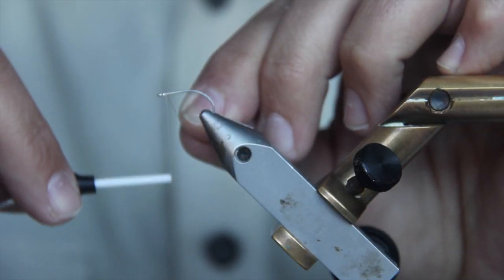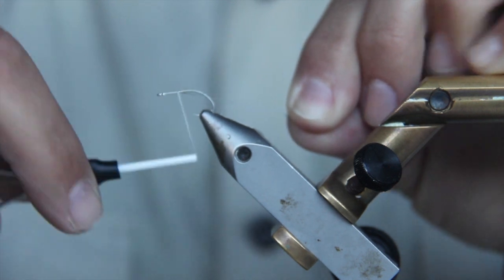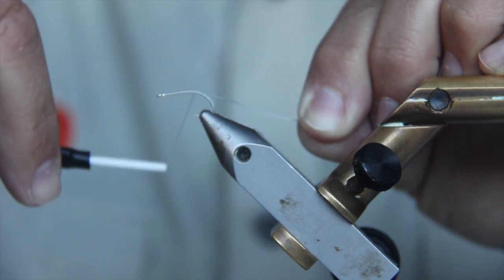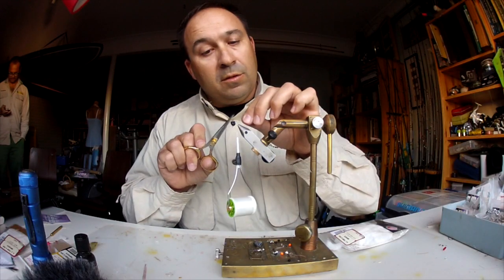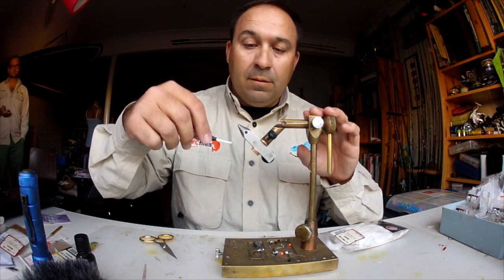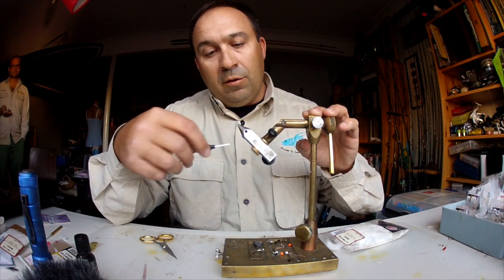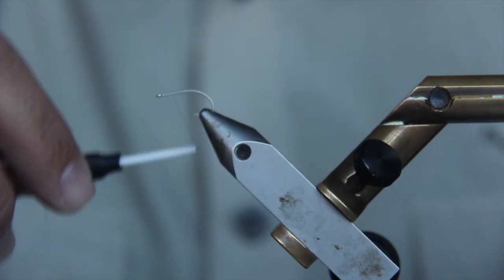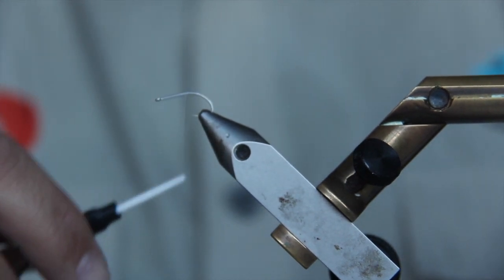We'll do the same again with the thread — Danville's flat waxed. Put a nice bed of thread along the shank. We've changed the hook; we're using a little saltwater hook this time, a small stainless steel one, size 8, same size as before. Cut the tag off, wrap the thread to the front. For this fly I like a really nice base, so I actually bring the thread back again so the yarn beds right into it — back to about here.